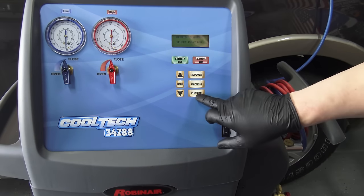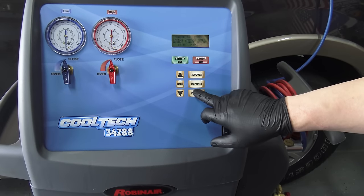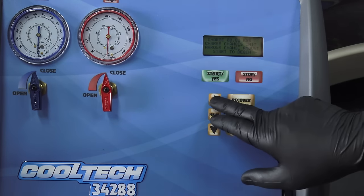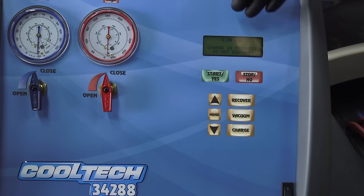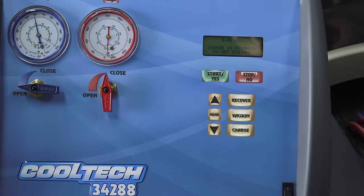Once the dye is injected, put the low-side hose back on. Now start the charging process — hit charge and select your units. You can change between kilograms, pounds, or pounds and ounces. We use kilograms. This being a front and rear AC system, it requires 1.64 kilograms. Select that amount and hit start. At this point do not disturb the unit because you'll mess up the weight on the internal scale. Open the low-side valve so it can start charging and it'll charge to the exact amount required by the vehicle and stop automatically.